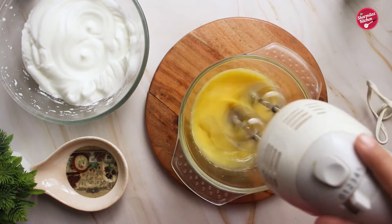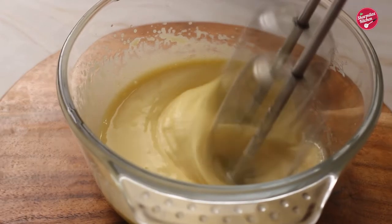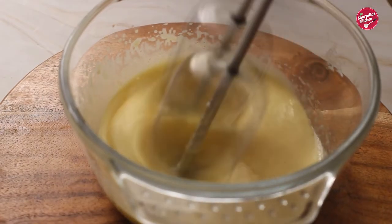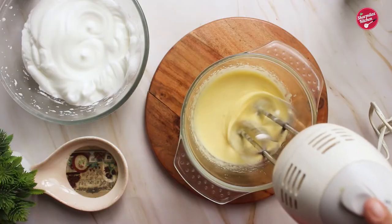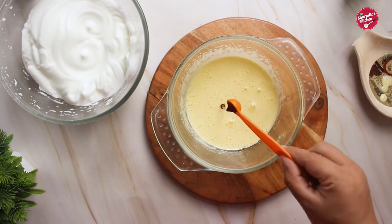After beating the egg whites, beat the egg yolks until the color turns to a pale yellow and the mixture is thick. Since the egg yolks contain fat, they prevent the creation of more volume — that's why we beat the egg whites and yolks separately.